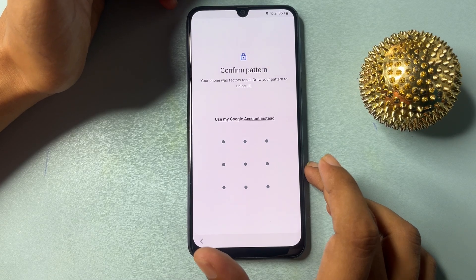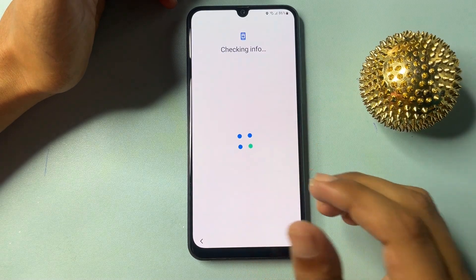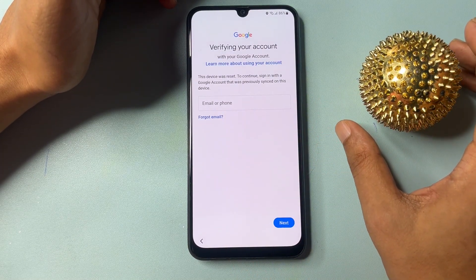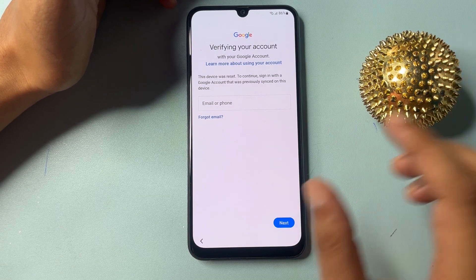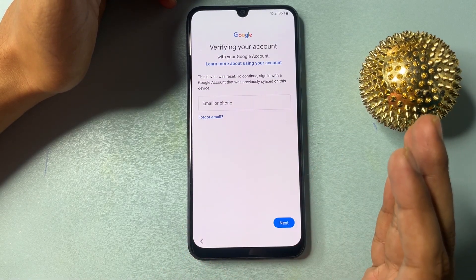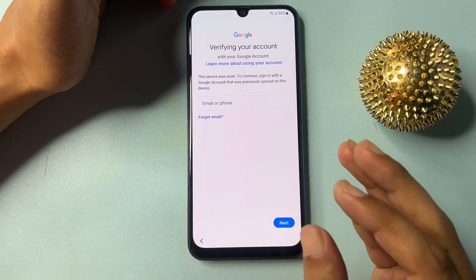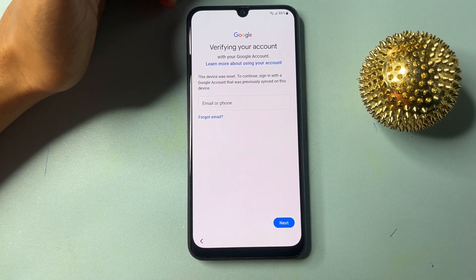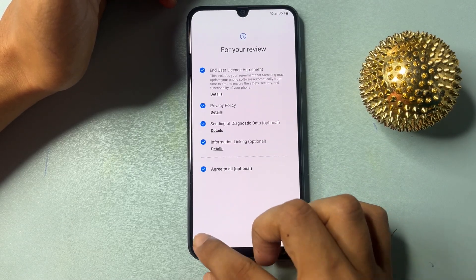If you don't remember your pattern lock, go with the option 'Use my Google account.' When you click on 'Use my Google account,' it will switch to a new page and ask for your Gmail ID or phone number and password. But if you don't remember your Gmail ID and password, there is no escape option shown here. After a few minutes you will get an escape option. I will show you some tricks to get an escape option. Firstly, press the back button repeatedly.